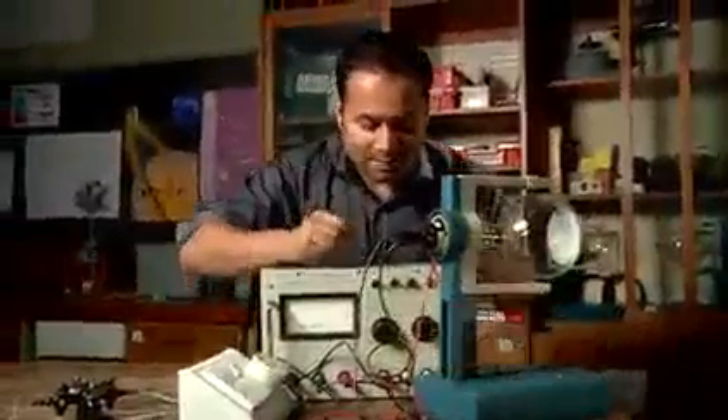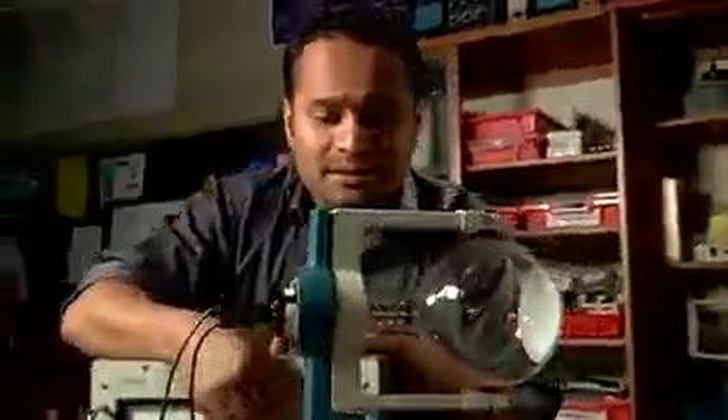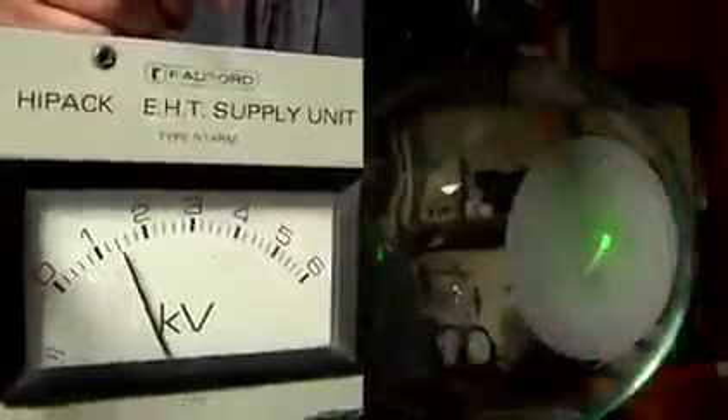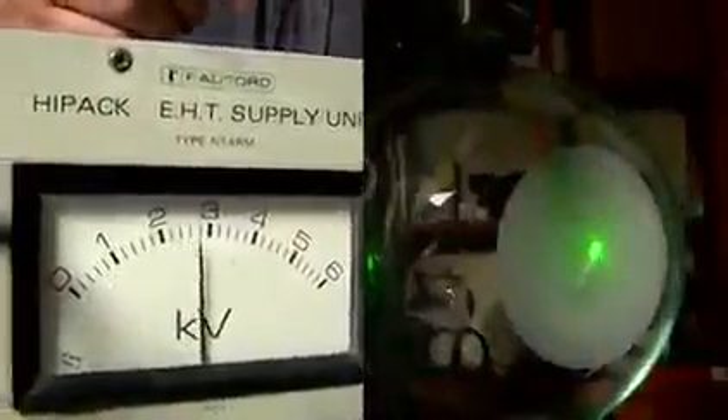I'm going to start by switching on the cathode, which takes a little while to warm up. You can see it's starting to glow now, which means you can turn on the high-voltage supply. I'm going to turn that up to about 3,000 volts. Now what I hope you can see is a green dot surrounded by fainter concentric green circles, and that's the diffraction pattern that's produced as the electrons fly through the graphite.